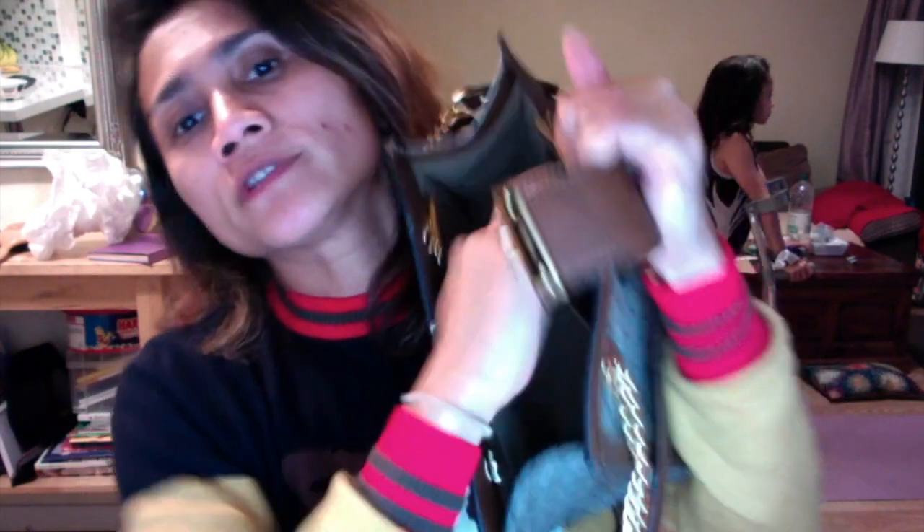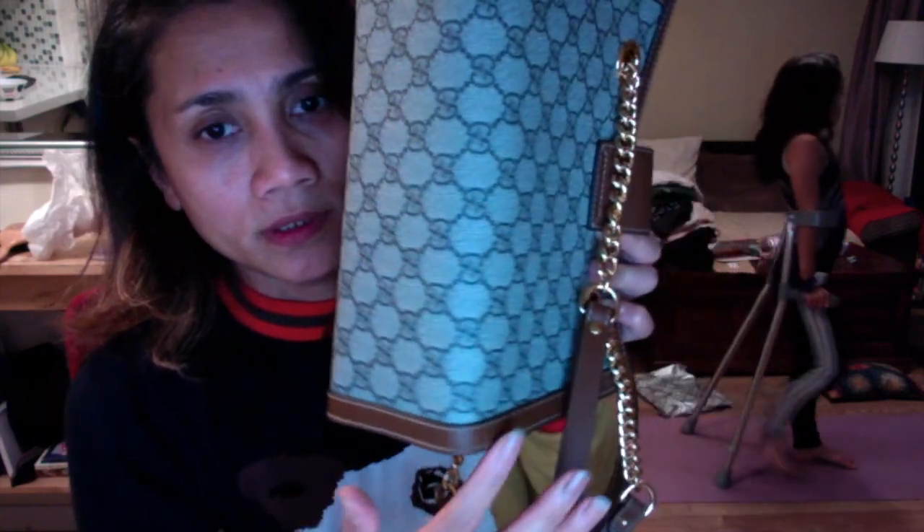It feels so soft inside — it's suede, no it's not suede, it's just... I don't know what that material is called, I'll find out soon. It's the same as the other padlock bag I got previously, with the same stitching.